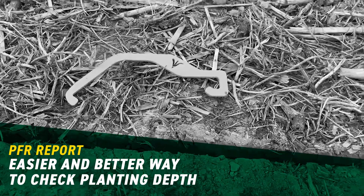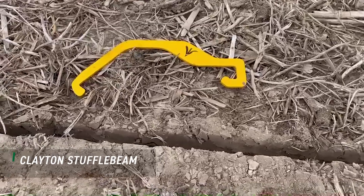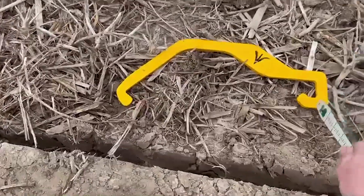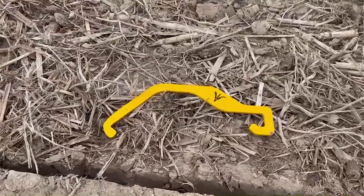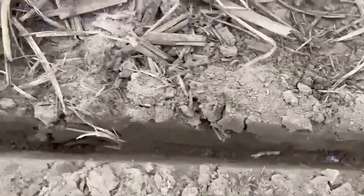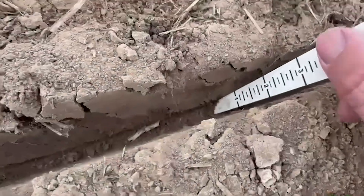Okay, so now let's check planting depth. Two methods to do this. Number one is hook your closing wheel up, plant a little bit, check your depth. You can do this with a ratchet strap or a tool like this that Precision Planting offers on their website. That allows me to expose those seeds very easily without taking out the structure of the trench, so you can find your seeds easily.